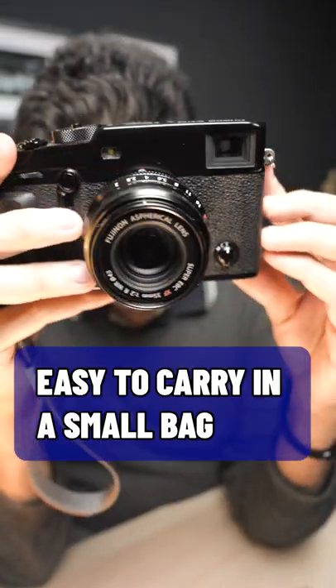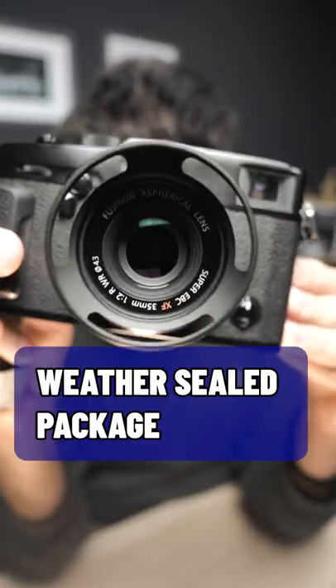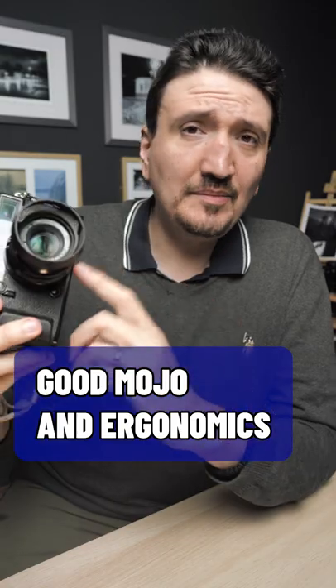This camera is easy to carry on you. It is easy to carry in a small camera bag. It is a weather-sealed package that will give you very good image quality. And the module that you get with this lens on this body is something amazing.